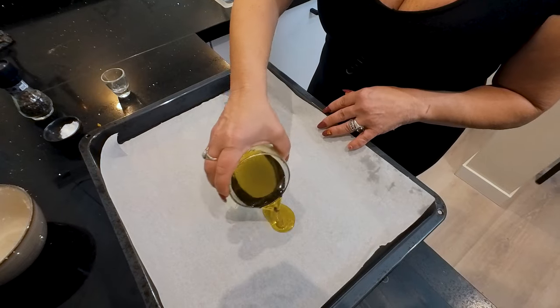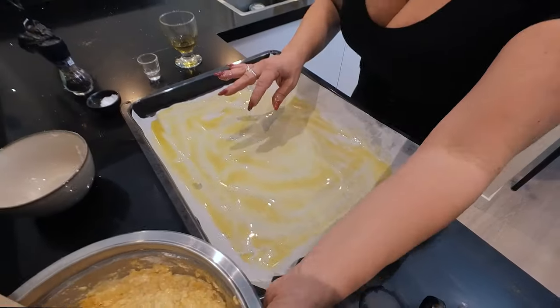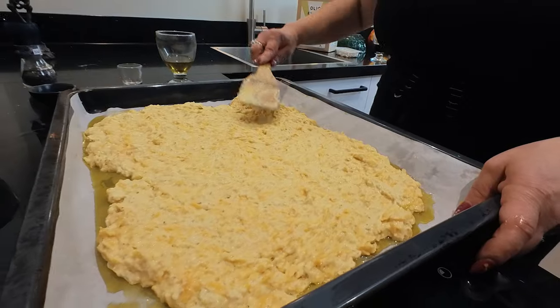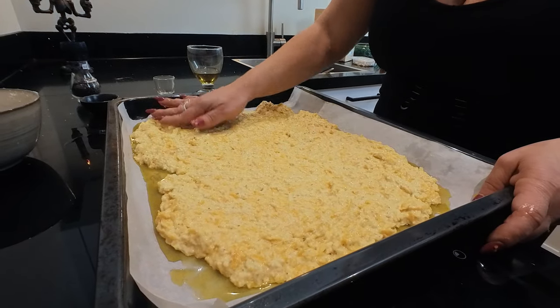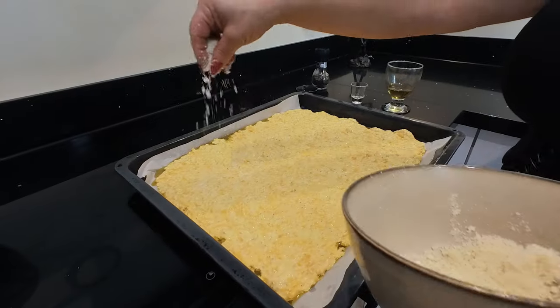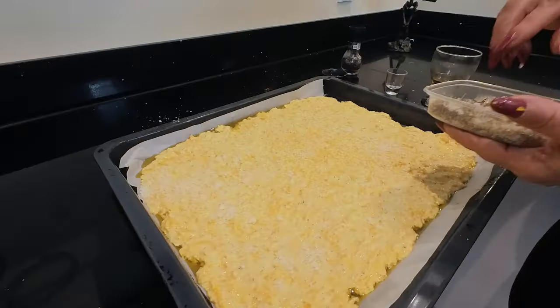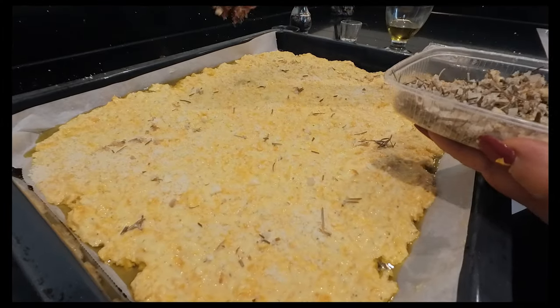I'm gonna help myself with my hands because I need to schiacciare — it means press it. Some more parmesan. I'll put some rosmarine. This is an extra that I make myself.